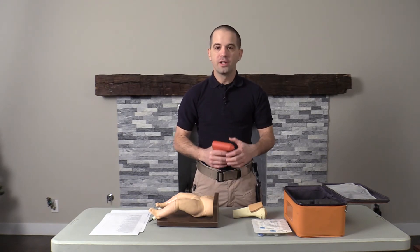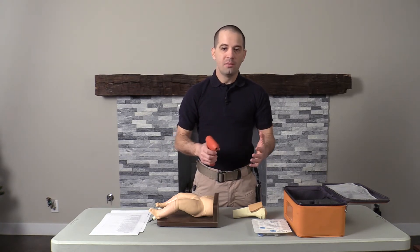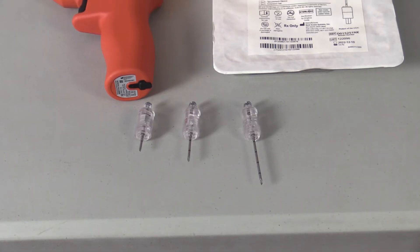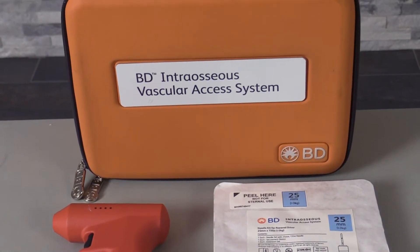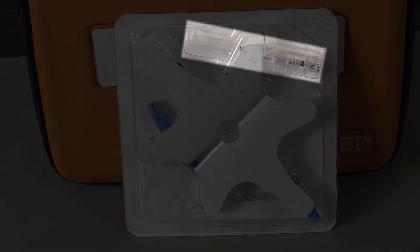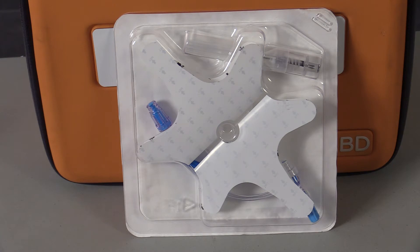Now let's talk about how it performs. Just like all the other drivers in the I.O. market, you're going to have to figure out your needle length. This comes with three different needles, just like the other drivers — you've got your infant, your adult, and your humeral head needle. You will notice that all the needles are the same color. However, on the packaging you'll see the different colors: standard blue, pink, and yellow markings for your needle size. I really like the way the needles come packaged — with your needle, your securing device, and your saline lock all in one. Also, this saline lock has two ports on it for easy medication administration.